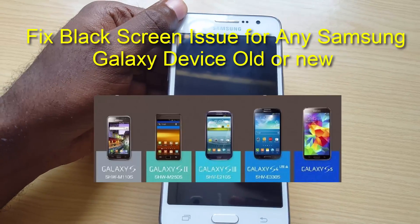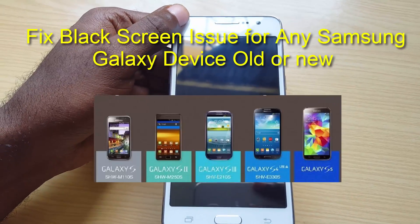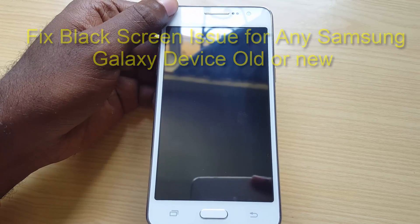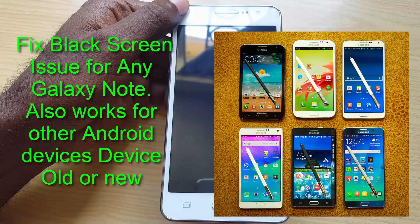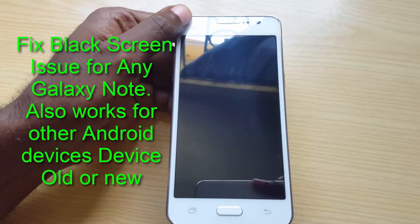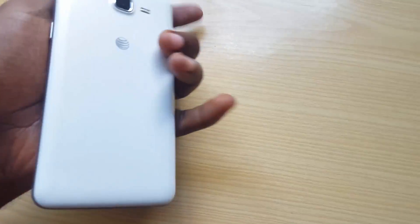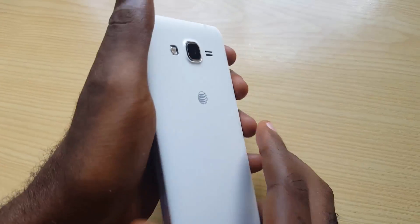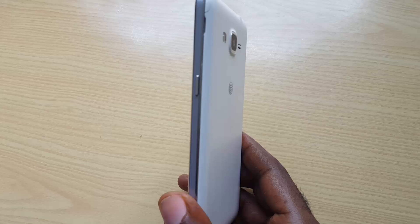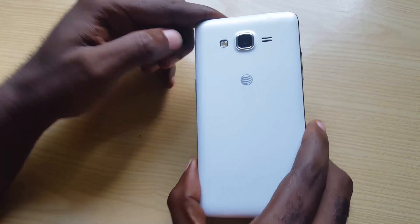the S7, and so on, and also the Note line such as the Note 4, 3, 2, the Note 7, and so on. Even devices such as the Samsung Galaxy Prime — as long as it's an Android device, it doesn't matter.